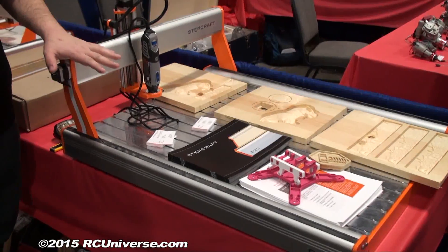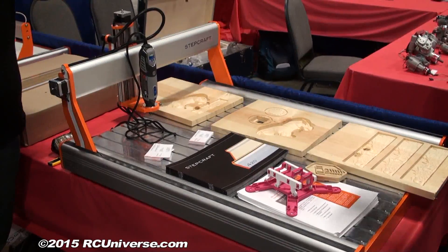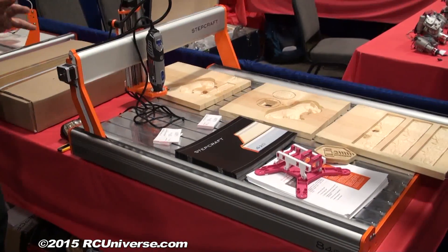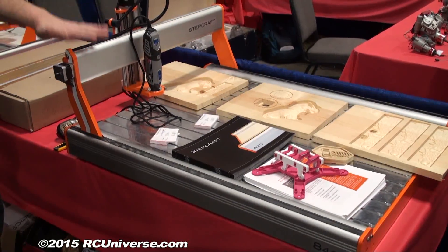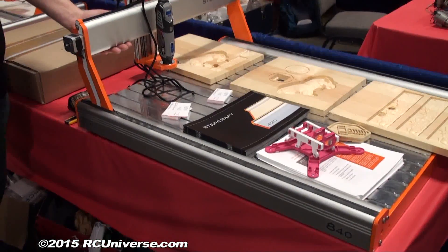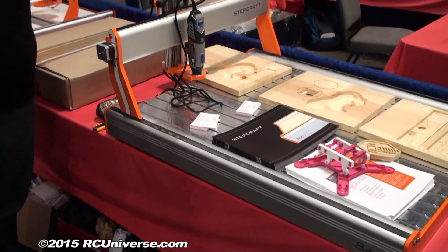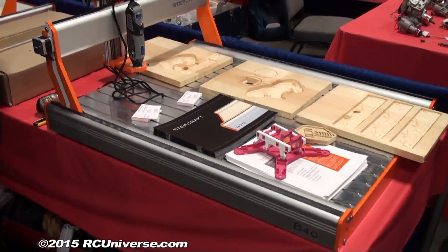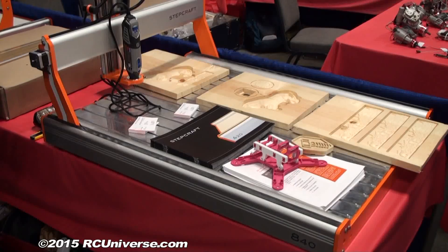We're running a Kickstarter on this right now — if you go to stepcrafttwo.com it'll take you right to our Kickstarter page. This machine is the largest Stepcraft has built to date. It has a higher Z volume — where the other three are 3.1 inches, the Stepcraft 2 is 6.5 inches. Everything on this machine has been beefed up, so it's made for high production, more of a commercial type use.